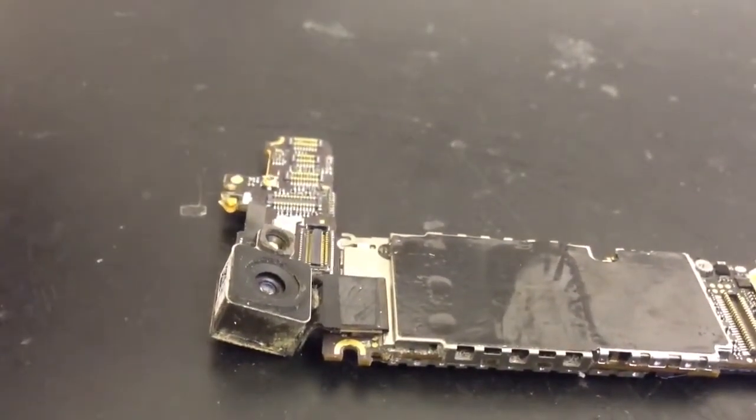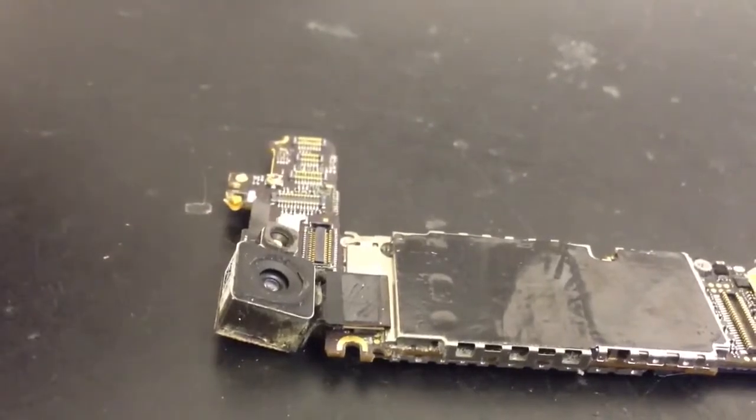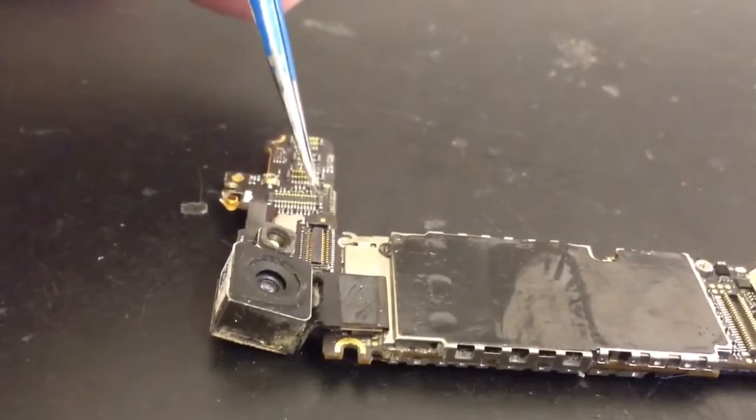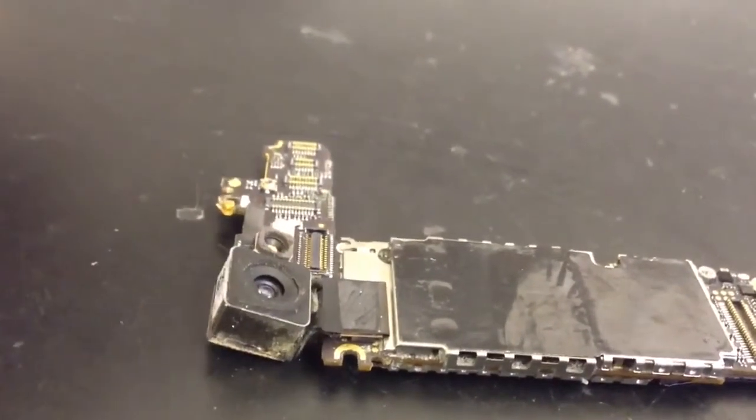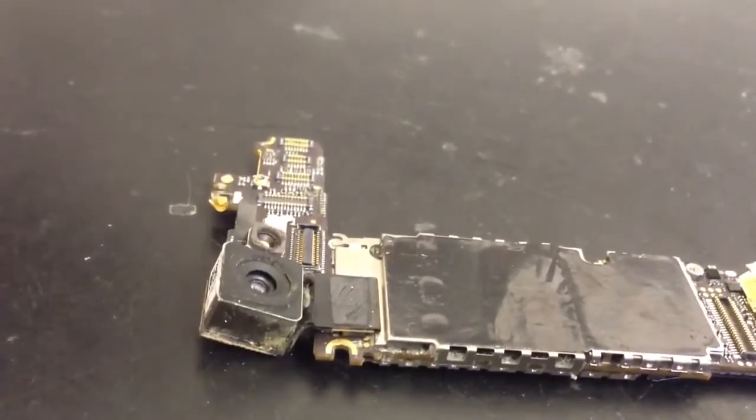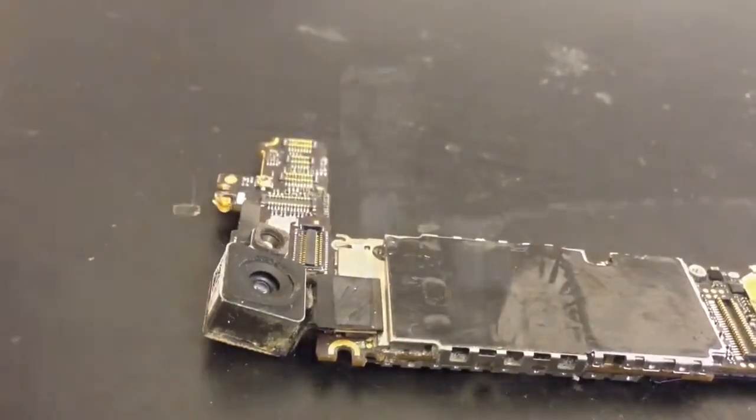We can't really show much more than what we've got here, because of how small the components are. But I'm going to do some testing with this, see if it's the component itself, burnt out solder pads, anything like that. And then once I've checked that, we'll move on.